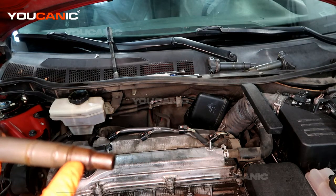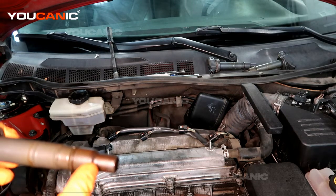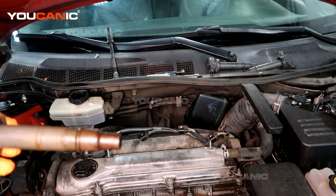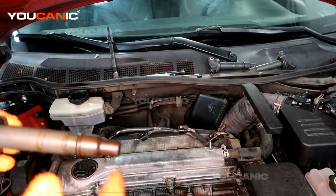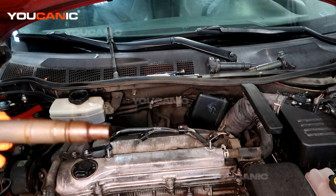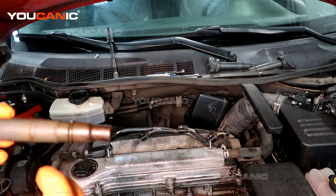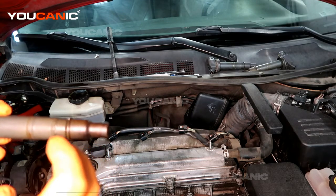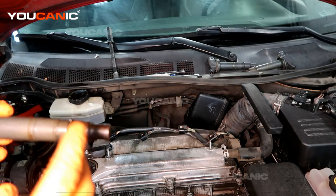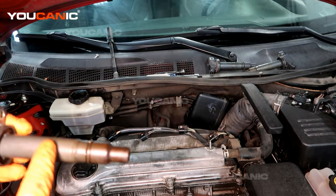So you're going to have hesitation and it won't perform as well. When you remove your ignition coils and your spark plugs, look at them to see if you have one cylinder that looks different than the others. If they all look fairly close together then you're pretty good, but if one looks a little different then you may have a misfire in one of your ignition coils.